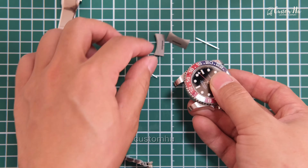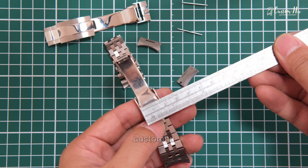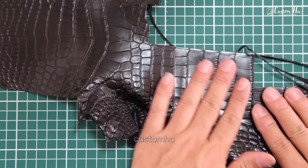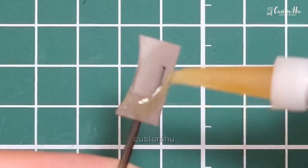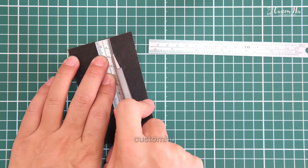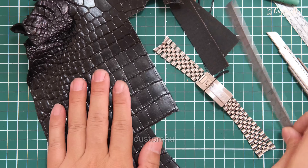The only way to find one is to buy it over the counter, which can sometimes take one to three months or more. If it's not readily available, it can be very expensive, with some watches costing up to several hundred dollars for a replacement strap.